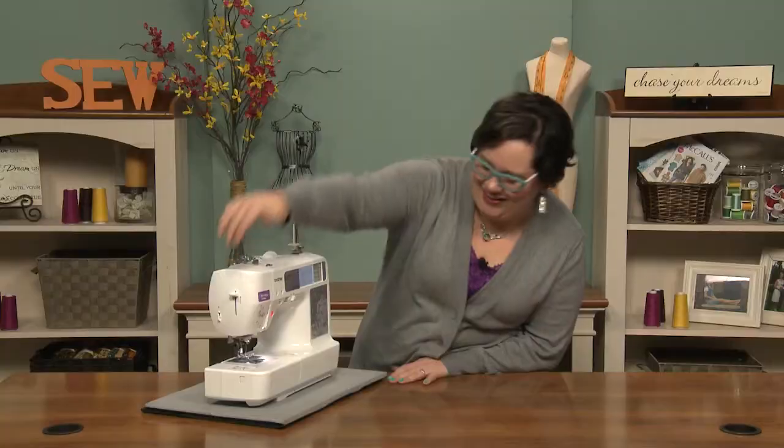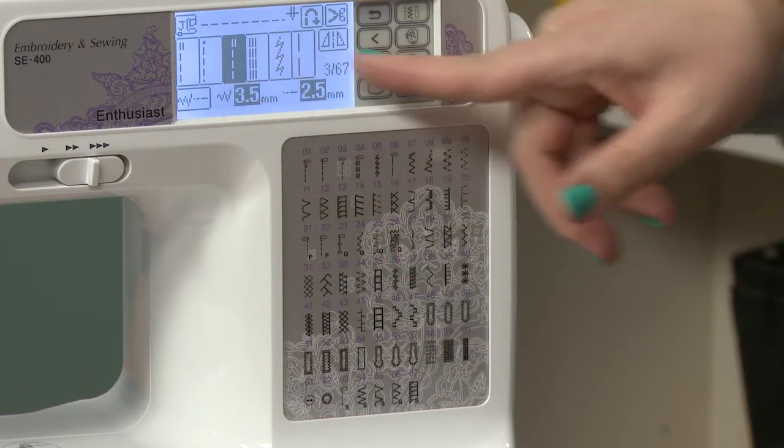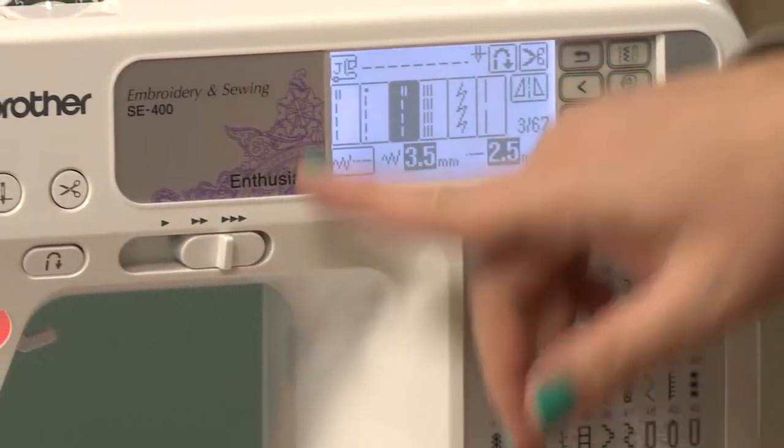You have your cutter on the side. Over here you have your stitch guide, your stitch selector, and the stitch speed option.